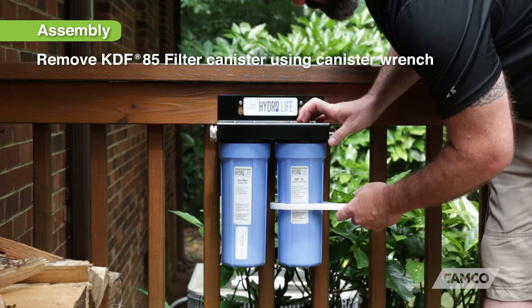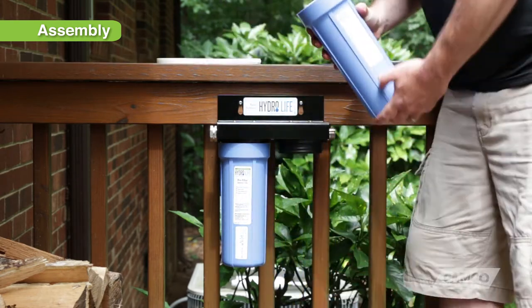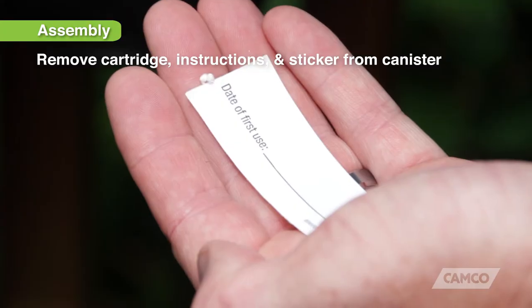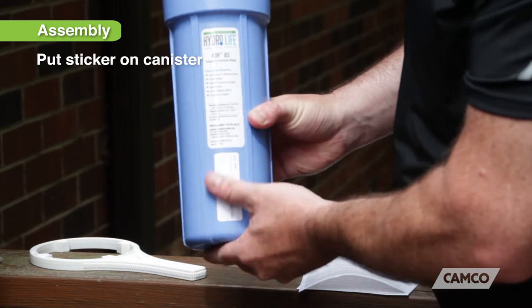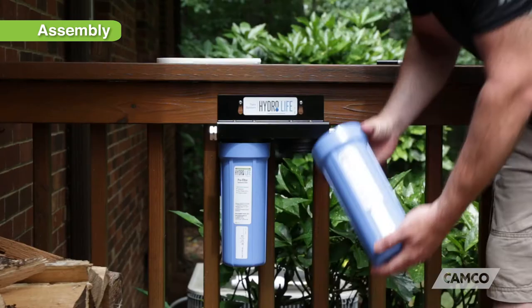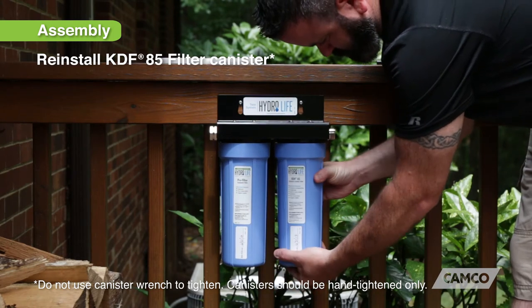Next, using the canister wrench, unscrew the KDF-85 filter canister and remove the KDF-85 cartridge instructions and sticker. Place the KDF-85 cartridge back into the canister. Put the date of first use sticker on the canister and write the date on it. Then reinstall the KDF-85 filter canister onto the twin system bracket.